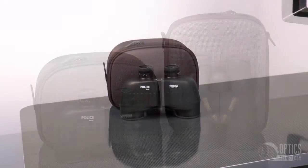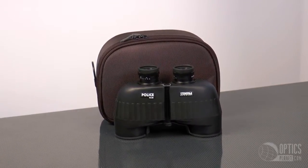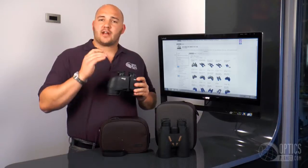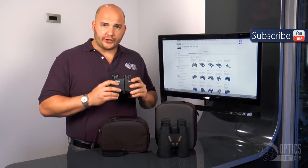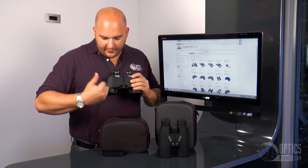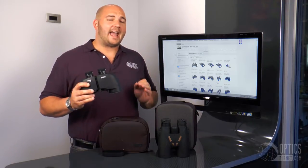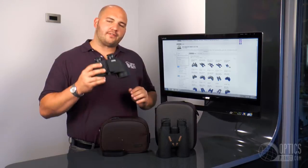We're going to start with the poro prism design right here. We have the Steiner Police 10x50. The reason it's called police is because it has a certain feature that generally law enforcement or military personnel like, and that's individual focus. The eyepieces you actually set individually — each one — and you never have to worry about it again. There's no center focus knob on this one. You set the eyepieces and it's set it and forget it. One easy way to remember poro prism: the shape kind of looks like a P. A poro prism binocular gives you a greater field of view and better depth perception. Also, Steiner poro prism binoculars are generally less expensive than a roof prism, and they're still a very efficient binocular.